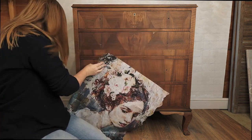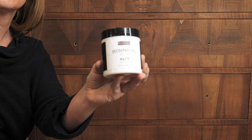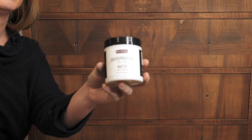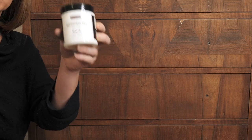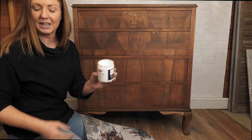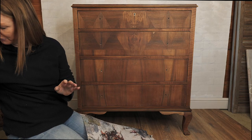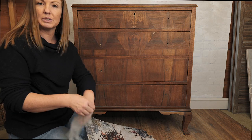I'm going to be using the matte decoupage gel which is a newish product from Redesign with Prima. It's very good for working with all of the decoupage papers. I would recommend you wear gloves — it's very sticky and you can see how thick it is. It doesn't come off your hands easily so I am going to put some gloves on.